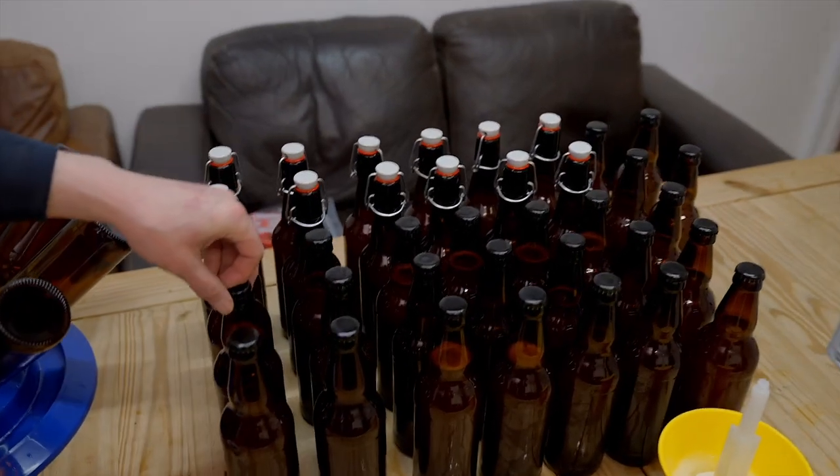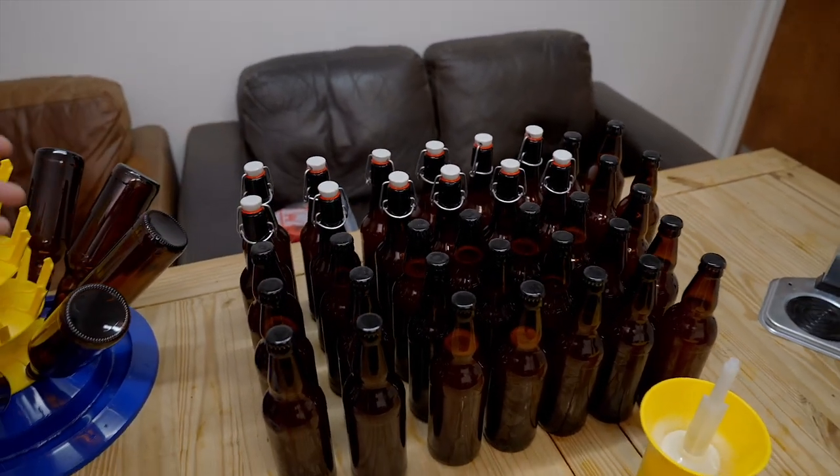That's us finished bottling — we've done the swing tops and the 500ml with crown caps, and we managed to get 37 bottles packaged out of that fermenter. As you can see, there's nothing very difficult about extract brewing or using the Vic capper and tabletop capper. Thanks to Cuan's help, we got it all done in quick time. We're going to leave these for two weeks — keep them somewhere warm at room temperature for the first week, then place them somewhere cold, and then we'll crack one open and see what it tastes like.